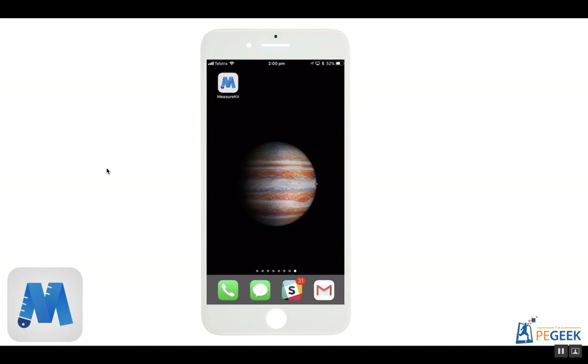MeasureKit was immediately interesting to me because it essentially turns your phone into a tape measure to measure anything in the real world. And with an incredible level of accuracy, you can ditch some of those traditional ways that you used to measure things. This video will take you through one use case and show you how I've used it to measure jumps.